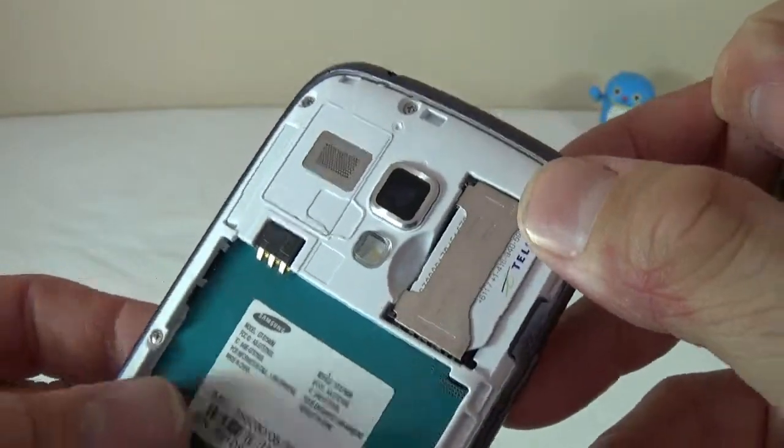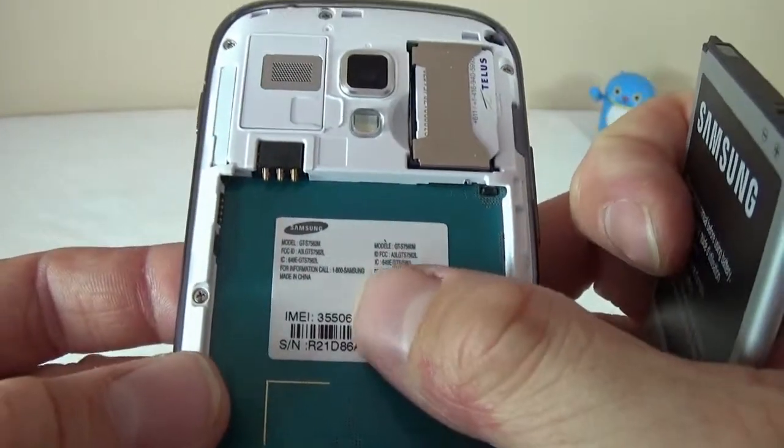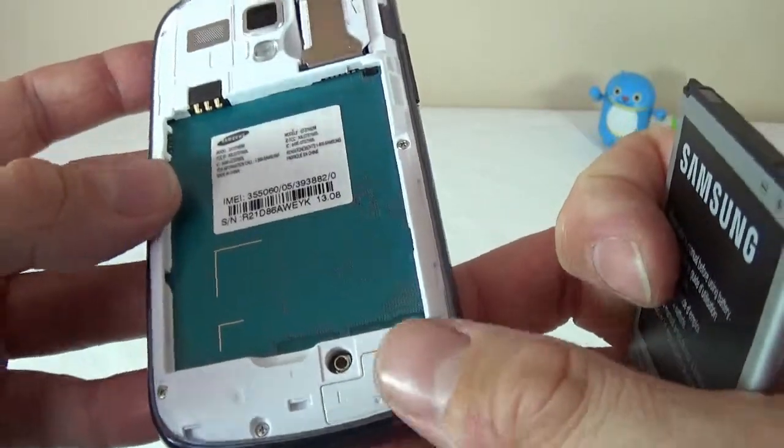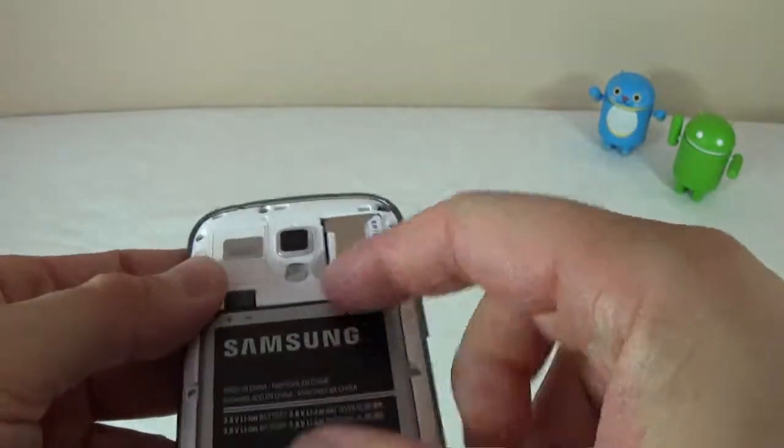This is where the SIM card goes. This is the connector for the battery. On the back here we have the IMEI. This looks a bit unfinished, unfortunately. However, other than that, the phone doesn't feel very bad considering this is an $80 device.